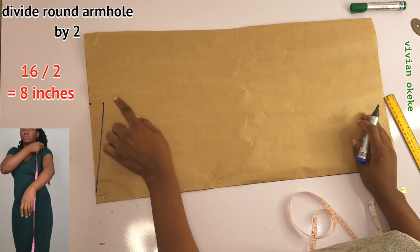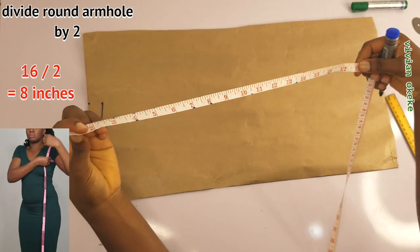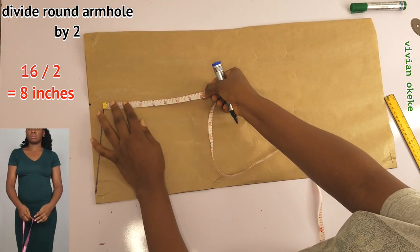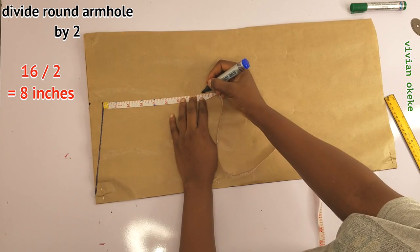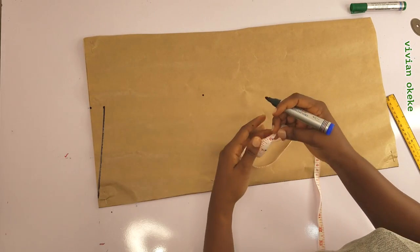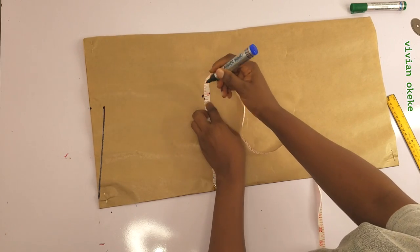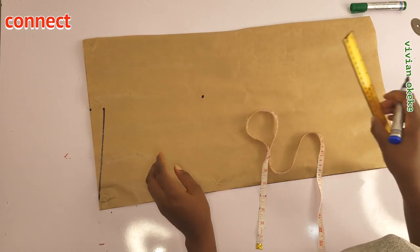The next thing is to mark my round armhole divided by two. So you divide your round armhole by two and mark this down from the slope. Now I'll make sure that the width on the armhole line is the same as the width on the shoulder — my shoulder is 7.5 inches — and connect this to the slope with a straight line.